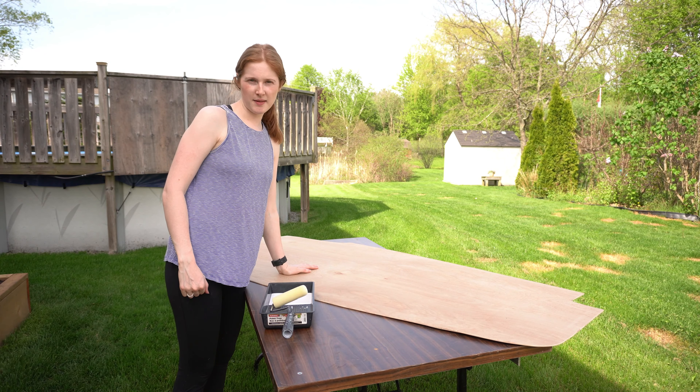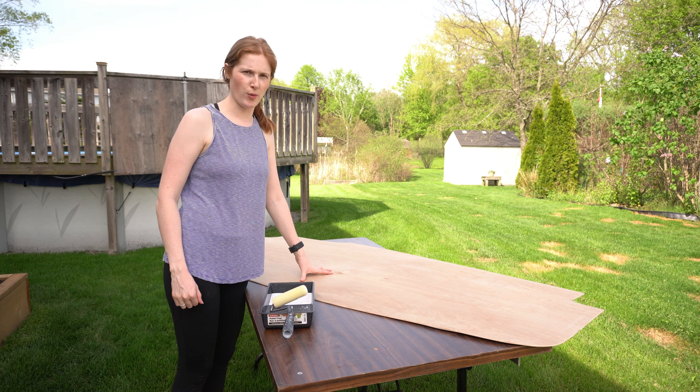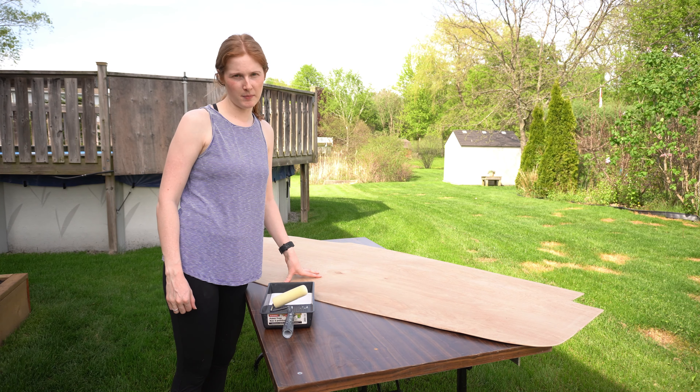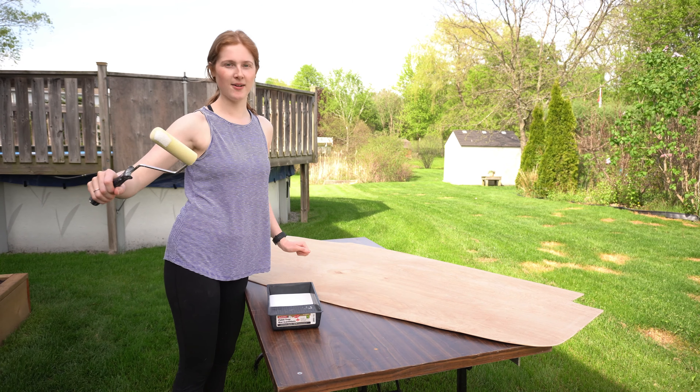I'm in charge of painting the panels going on our back doors. We've chosen white, so I'm starting with a primer and then going in with the normal paint. Got my paint clothes on — let's get going.